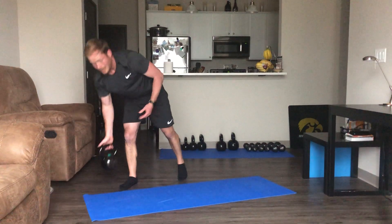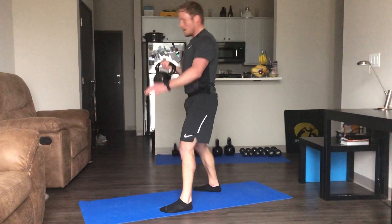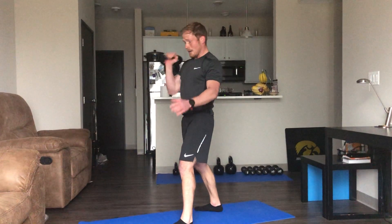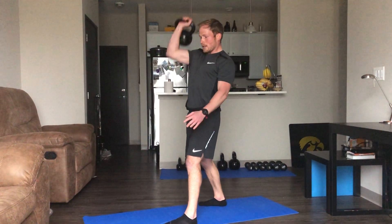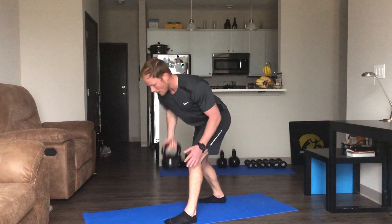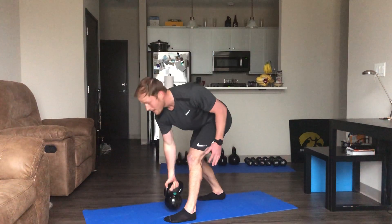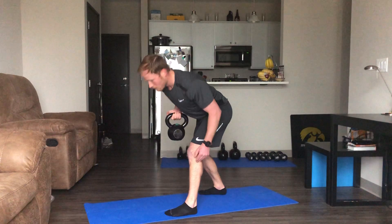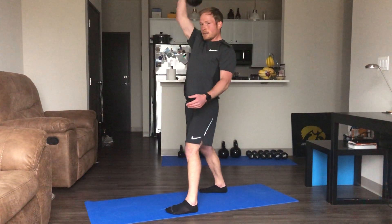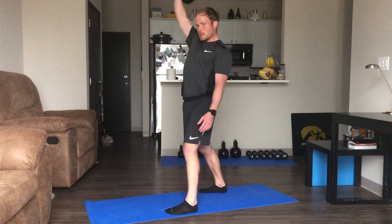Now we're going to our row to press. If you have any type of weight, you're just going to row, up, press — back down. Row, up, press. Doesn't have to be one movement. We're just going to do one side and switch — I like to do the right side the first time around and then the left side the second time.